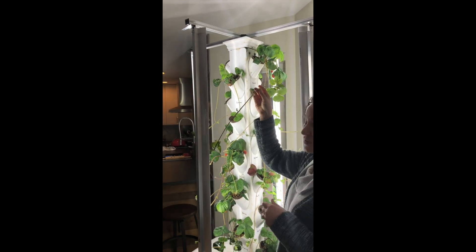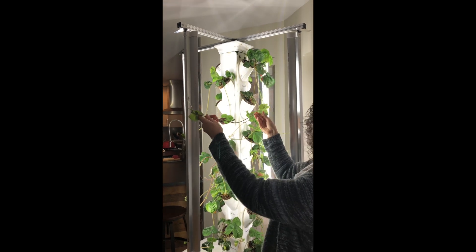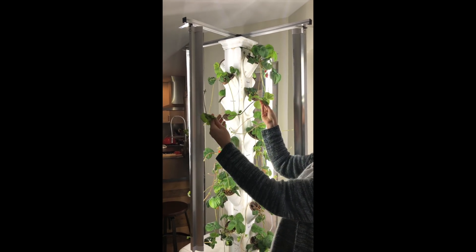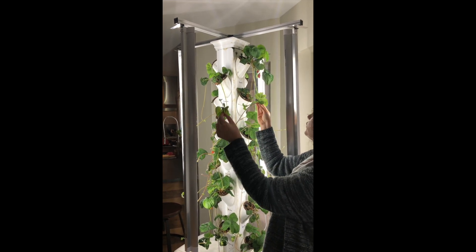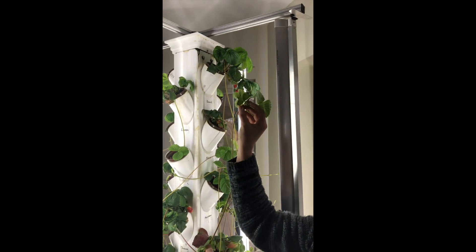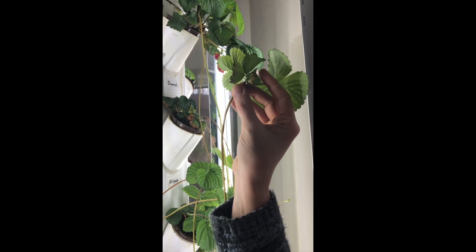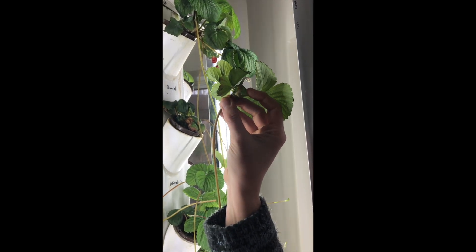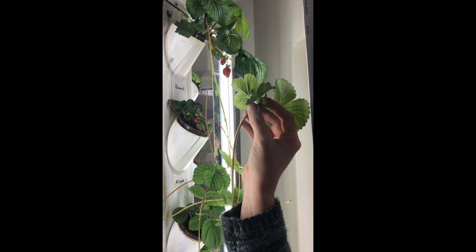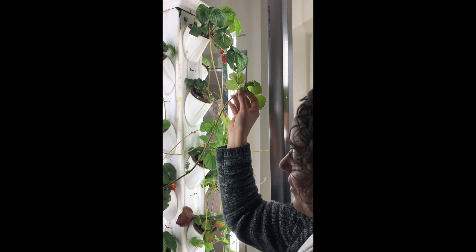This is called a runner. So besides making new plants by seeds, these run along the ground and when they rest and get what they need, they send out roots. You can kind of see it on this one — they'll start to send out little bitty baby roots looking for soil, nutrients, and water so they can start growing. I may be cutting some of these off and putting them in my garden outside.